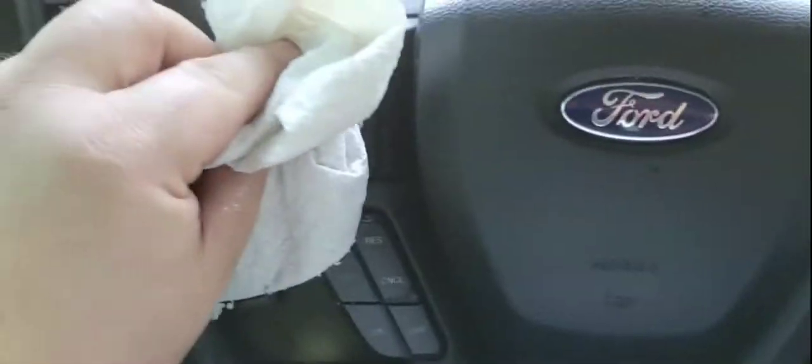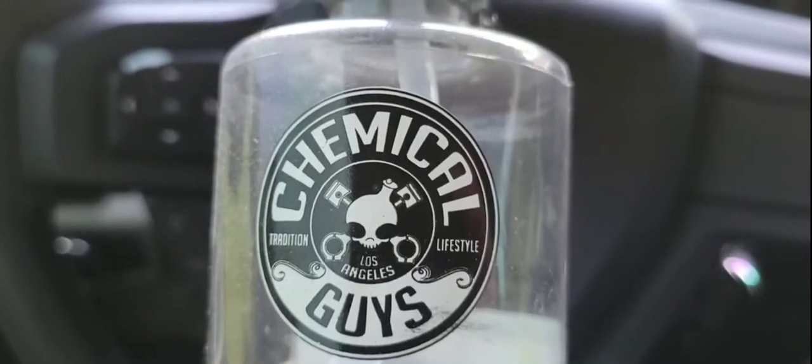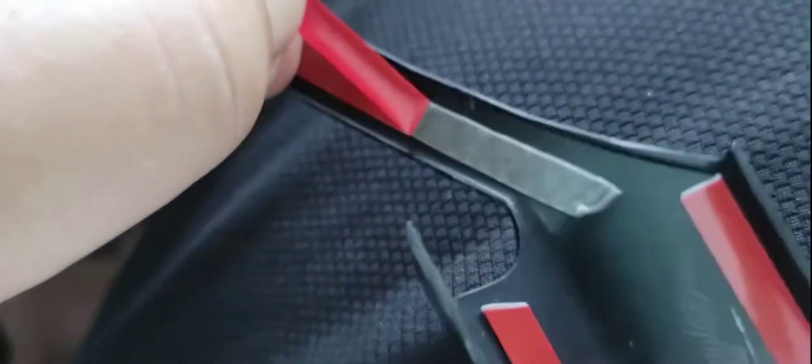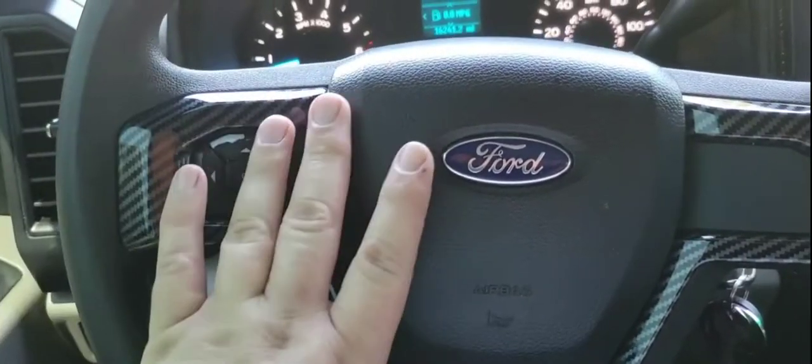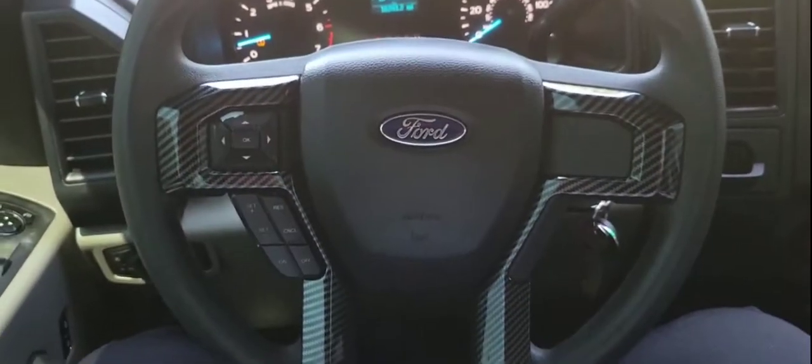You're gonna clean this surface really good — I use Chemical Guys Invincible cleaner, I use it for everything. You're gonna peel off the backing off of this double-sided tape, slide it into place, firmly press, and there you go.